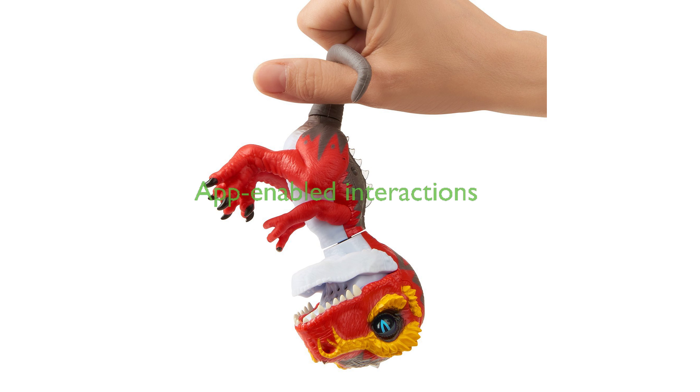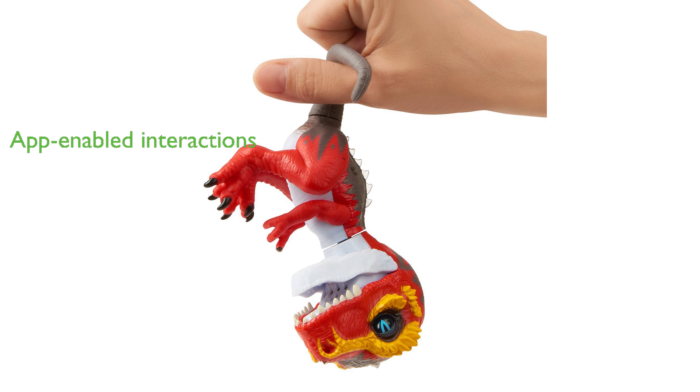The toy comes to life with the Untamed Battle Arena app, allowing you to train your army of creatures for epic battles.